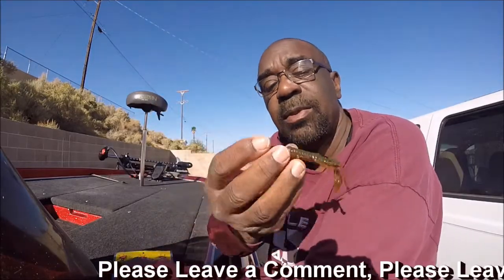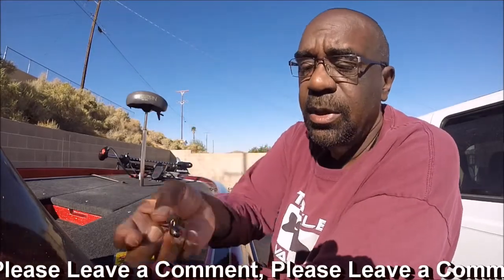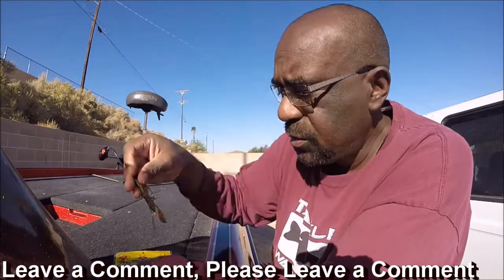Also, I let it fall to the bottom and dragged it over the bottom with a football head. That worked exceptionally well. This is another way I would say to give it a try.